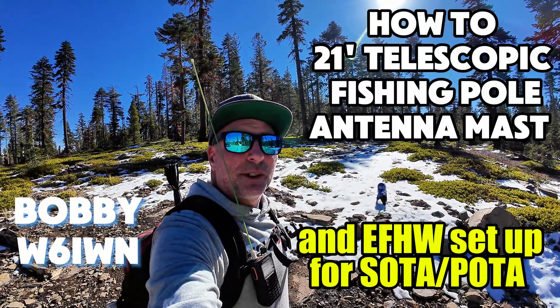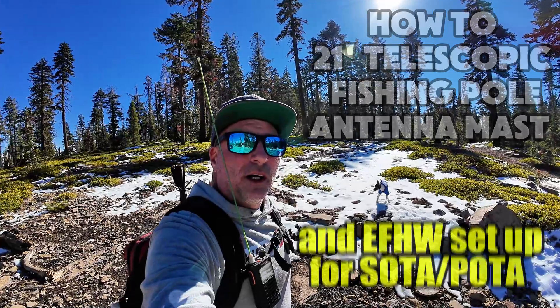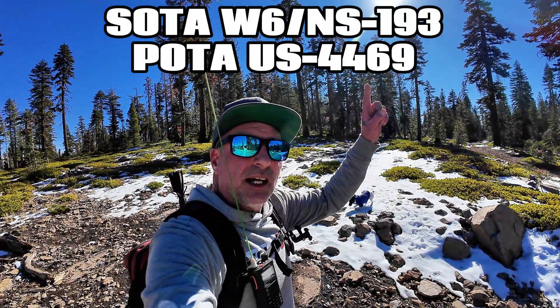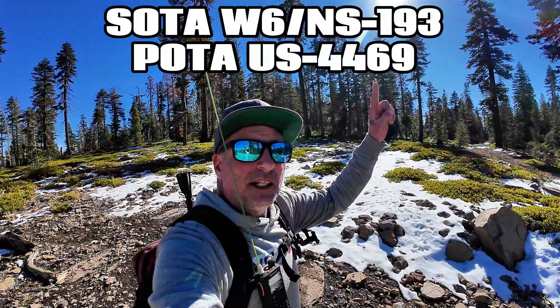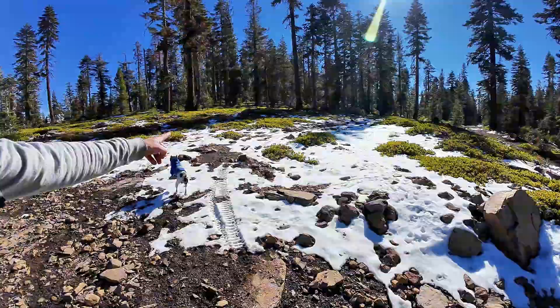Greetings, Bobby W6IWN here. I'm with Ricky Radar. We're going to go do a quick SOTA summit on W6NS193 Sage Inn Hills. There's a little bit of snow today. I forgot my main camera, so I'm going to try to do this with the action camera. The sound might not come out the best, but we're going to go for it. Let's head up to the top.